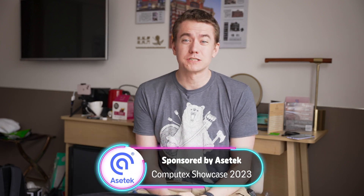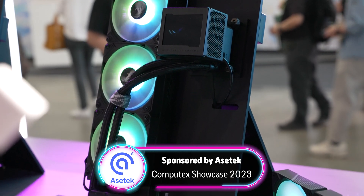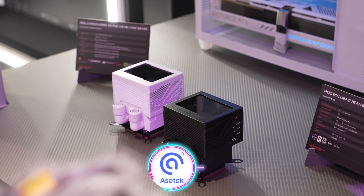Asetek sponsored our trip here to Computex 2023. We got to check out the brand new ROG Ryujin III water cooler, which is featuring Asetek's eighth generation pump.